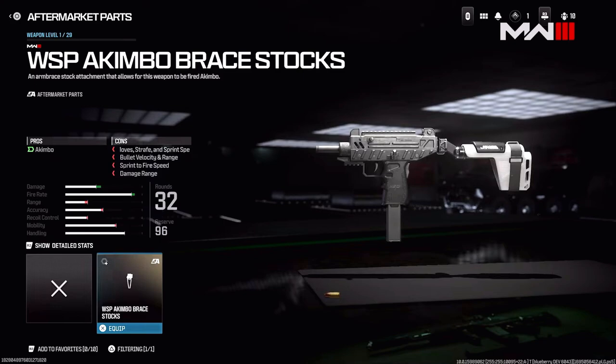This is called the WSP Akimbo Brace Stock — the gun is called the WSP. It is an arm brace stock attachment that allows this weapon to be fired akimbo style. This one has level 1 of 29, so it goes up to 29 levels. Under 'arm brace stock,' aftermarket parts on the left side has a little emblem, which may help you identify if a bundle in the shop uses aftermarket parts. The name 'WSP Akimbo Brace Stocks' suggests it will only go with the WSP weapon, so you probably can't cross-contaminate aftermarket parts across weapons.